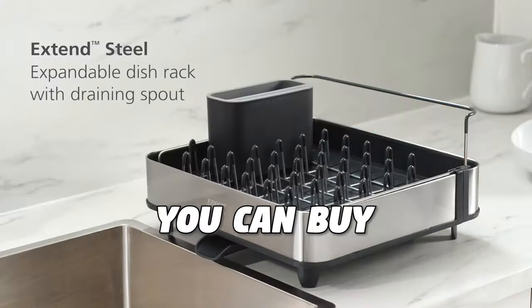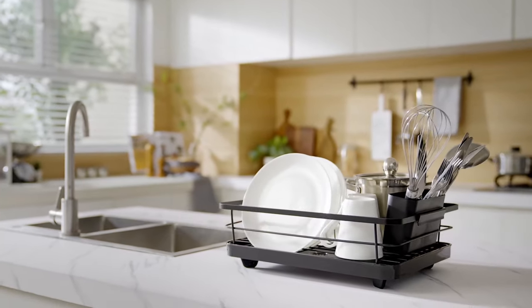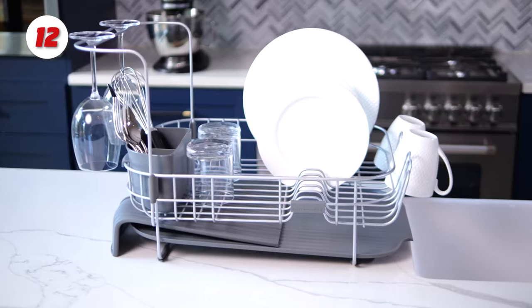These are the 12 best dish racks you can buy on Amazon right now. Number 12: the KitchenAid Gourmet Dish Rack.